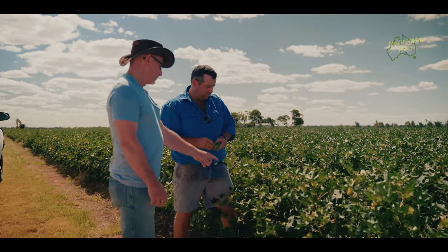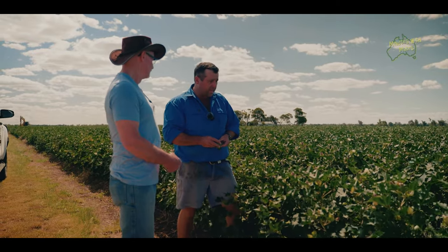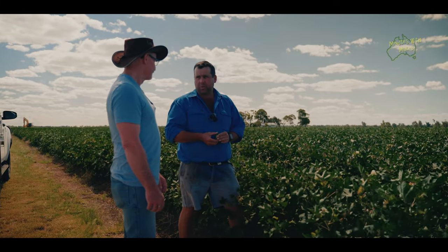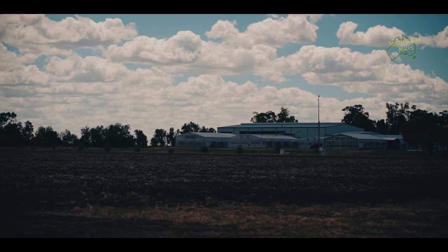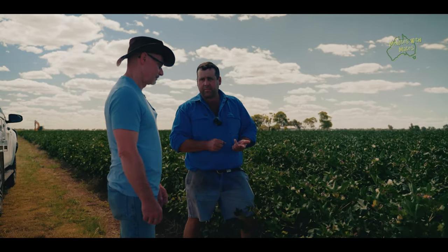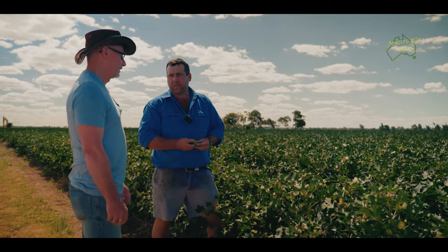For the early bolls that open and dry — if it rains, does that damage them? Yeah, rain can have an impact on quality. It's like all commodities; it's bought and sold on a particular quality. Luckily in Australia we've got an amazing breeding team that breeds some of the best cotton germplasm in the world, both for yield and quality. That's why Australian cotton is very sought after in the international marketplace — because the length, strength, and thickness of the fibre is generally far superior to a lot of other cottons on the international market.